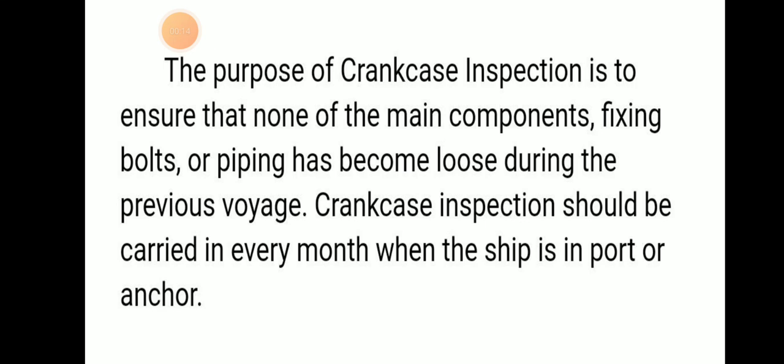The purpose of crankcase inspection is to ensure that main components like fixing bolts and piping have not become loose during the previous voyage. Crankcase inspection should be carried out every month when the ship is in port or at anchor.